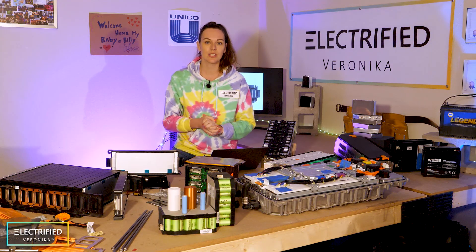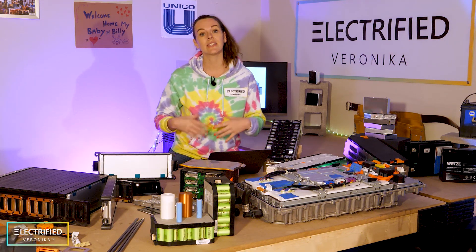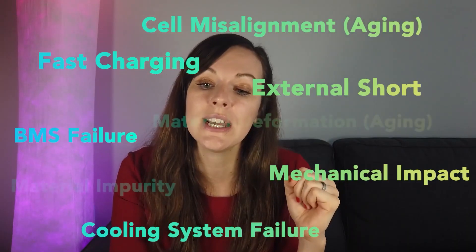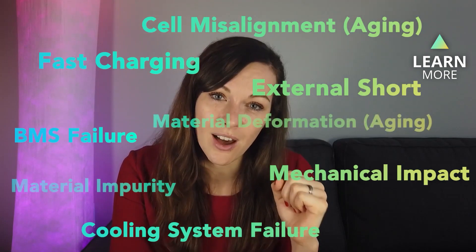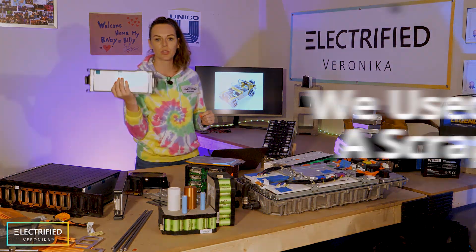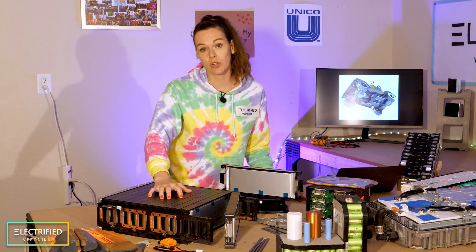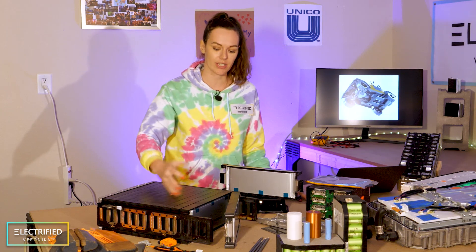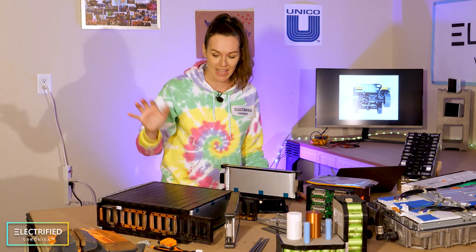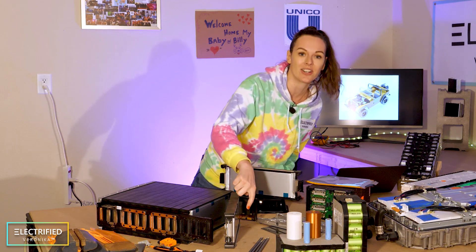Cylindrical cells also have a safety advantage: in case of a thermal runaway at the cell level, there is less chance for the fire to propagate throughout the whole pack. The cells we're using are pouch cells, because we got several modules from a scrapped car. These modules are not new, which goes well with our project values — we wanted to reuse as much as we can. The downside is I don't know what happened to them before. The only thing I know is that these are LG cells.